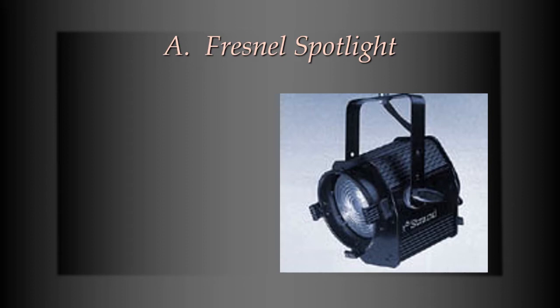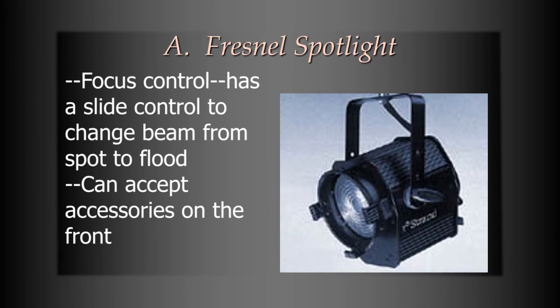The first is the Fresnel Spotlight. The Fresnel Spotlight is a real workhorse of a light. It's a spotlight, but it actually has a little bit of an ability to flood if you're really needing a floodlight. It's got a slider on the side or the bottom, or sometimes a crank on the back, which allows you to adjust the position of the light bulb inside. Depending on where you put the light bulb, it either floods out or it is more of a spotlight. So it's not a perfect spotlight and it's not a perfect floodlight, but it can sort of do both, which makes it kind of flexible — one of the reasons why it has been for so many years a very common light to find in a studio.